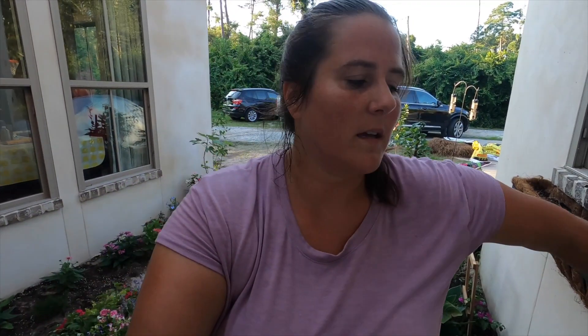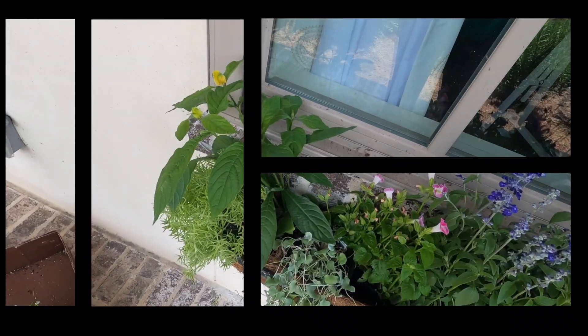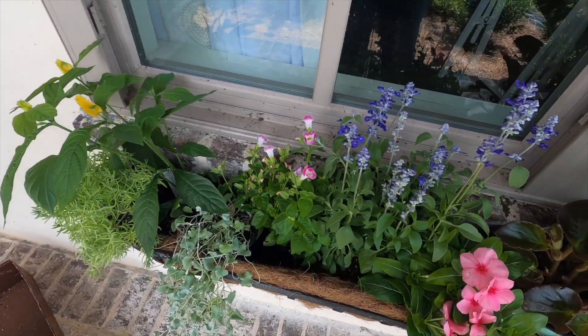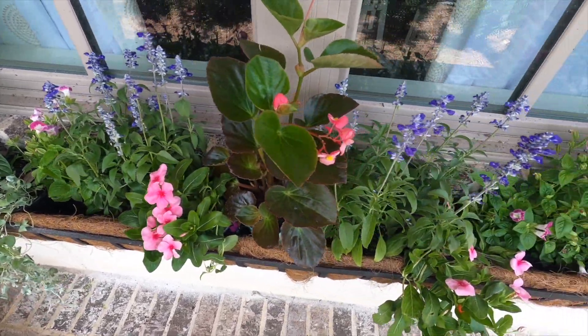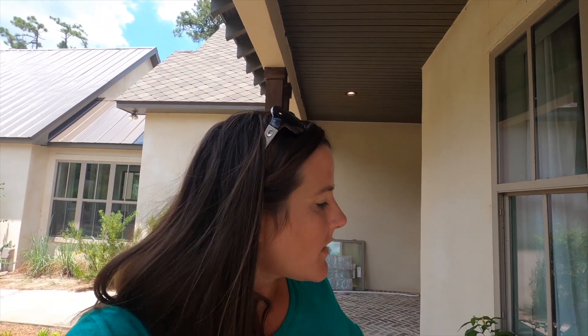I'm going to stop there for tonight. What I did is I put in some potting soil and I'm going to put in some of this organic compost. Alright guys, so I have these placed where I'm going to plant them. I'm going to tell you what names I'm using. Adam's raking over there. We added more pine straw and did a couple new things in the front yard, which I'll show you at some point. Let's get started.